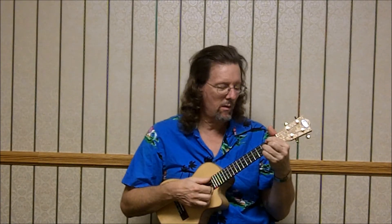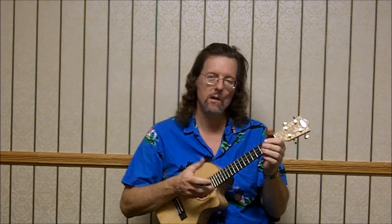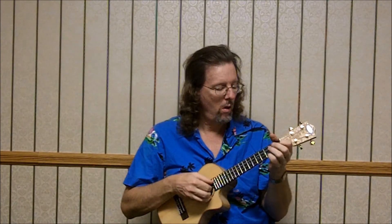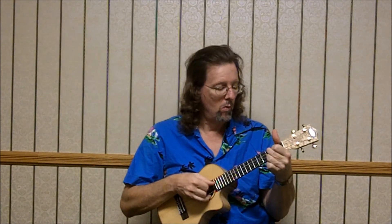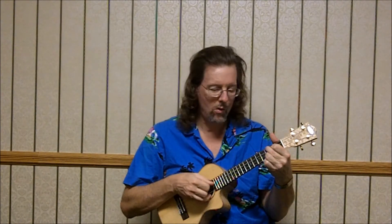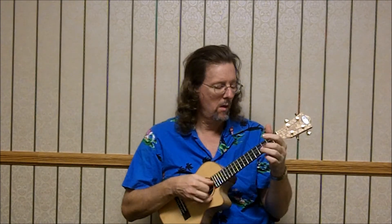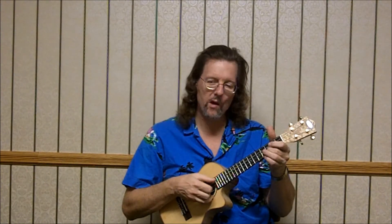F sharp diminished, or the D minor 6th — whatever you want to do. Mix them up. Sometimes play the diminished, sometimes play the D minor. G minor: 3, 2, 3 — 3rd string, 3rd fret, open 4th, 1st fret of the 4th. C7th — I'm just leaving this top string alone, so it's X, 0, 0, 0 — 3rd fret of the 3rd string.